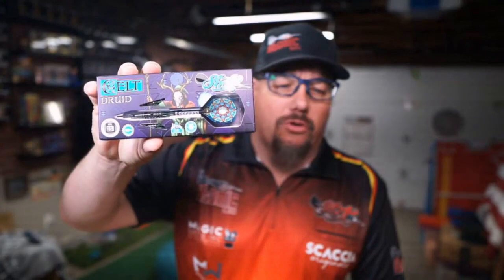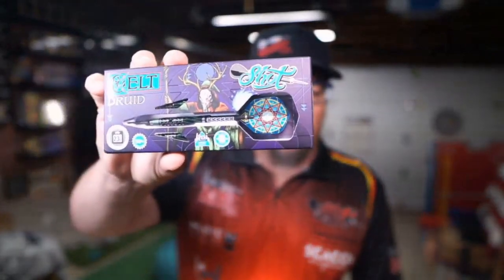What are we taking a look at today? Well, we're going to be taking a look at some new darts by Shot Darts, and that is the Druid. This is part of the Celtic — or Celt, if I could talk right — lineup. This is it, the Druid. This thing is awesome. The cuts on this are extremely awesome.